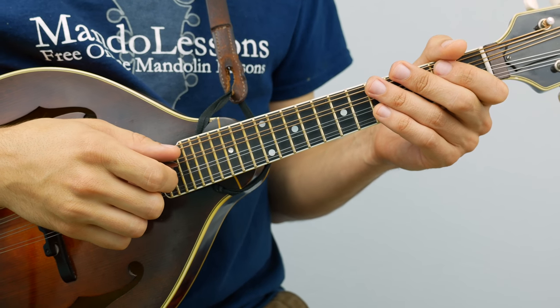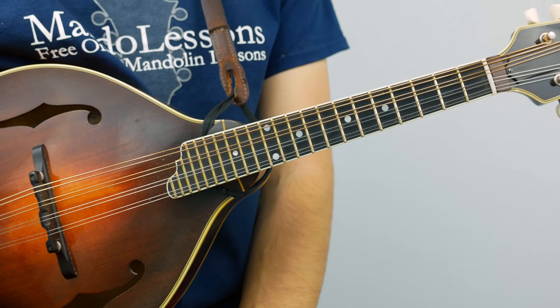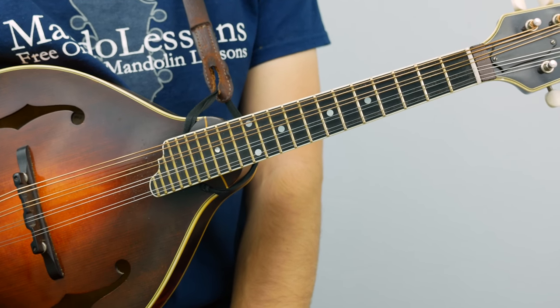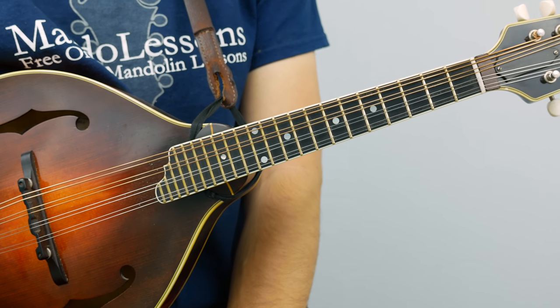Hi everybody, welcome back to Mando Lessons. In this lesson I'm going to be working on the Irish tune, The Mason's Apron, kind of a classic Irish session tune, in the key of A major, which is a little less common for Irish tunes.